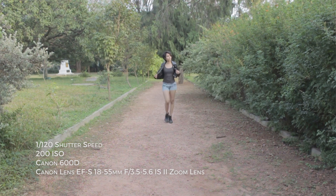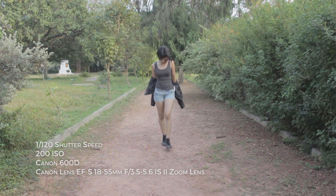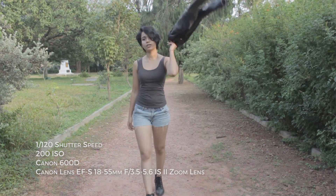So what is a flat profile? It looks dull, without any contrast. However, this will allow you to expose your video perfectly, giving you the maximum dynamic range, which is something that is super characteristic with the cinematic look. The real magic with the flat profile happens when you take the clip into post-production.